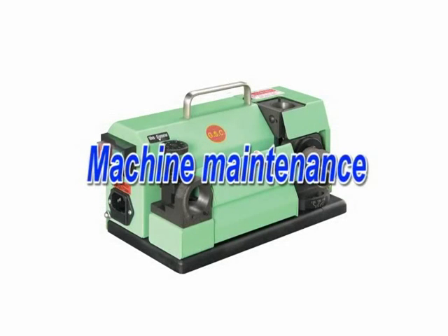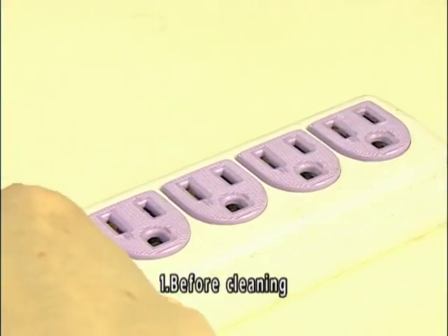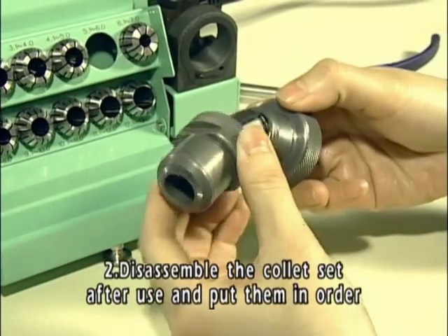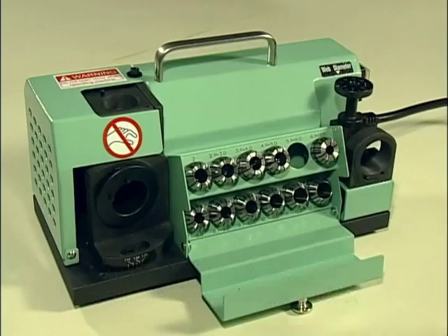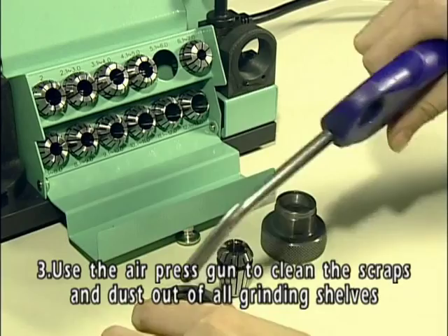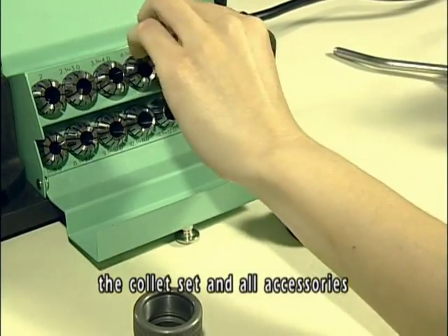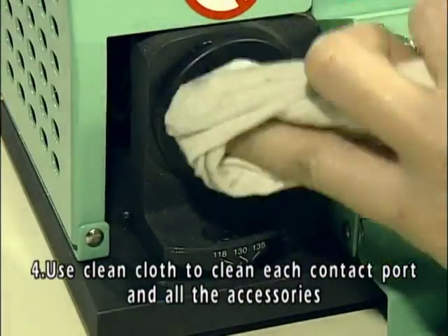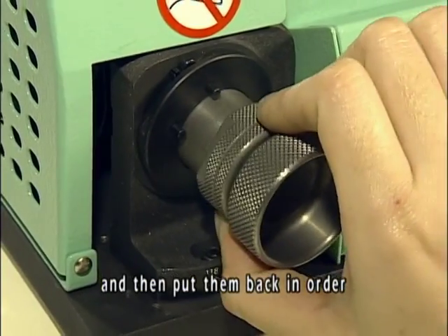Before cleaning, please unplug the power cord and make sure the machine is cut off. Disassemble the collet set after use and put them in order. Use the air press gun to clean the scraps and dust out of all grinding shelves, the collet set, and all accessories. Use a clean cloth to clean each contact part and all accessories, then put them back in order.